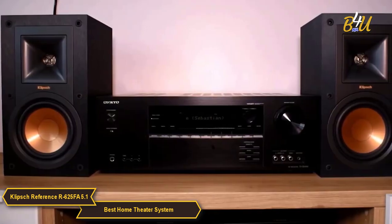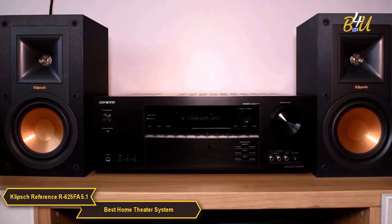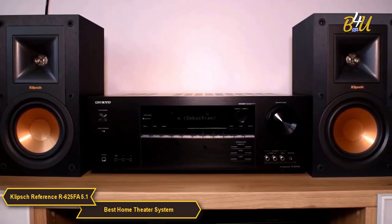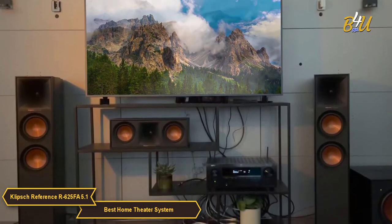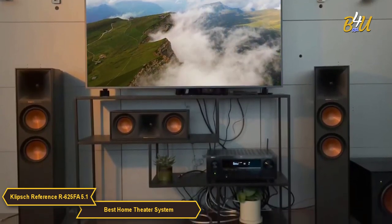A great feature of the R625FA system is its compatibility with most home theater receivers. So if you already have a receiver that you love, you can simply add this system to it and enjoy the benefits of the Klipsch technology.